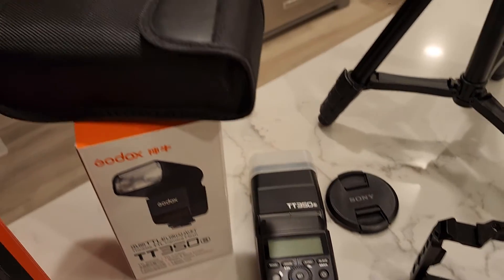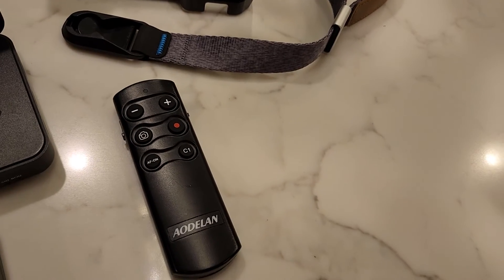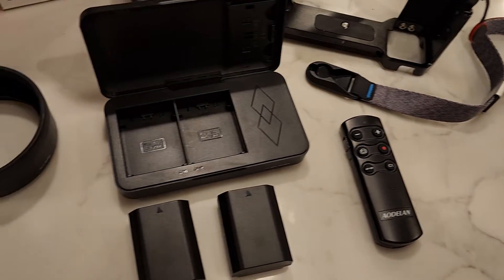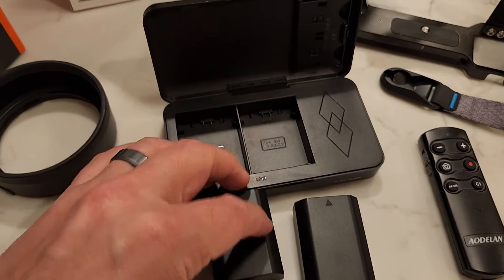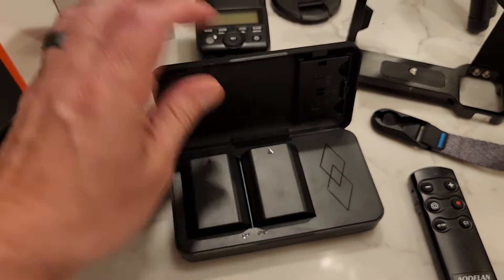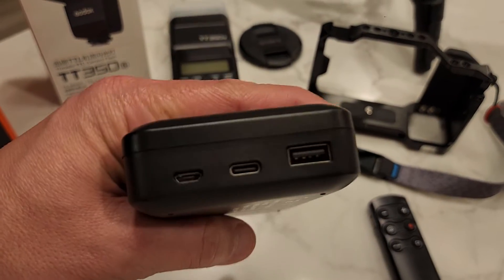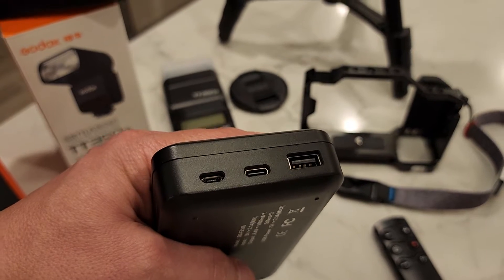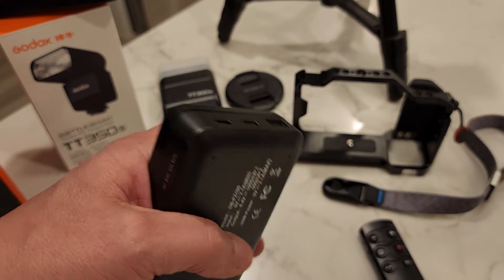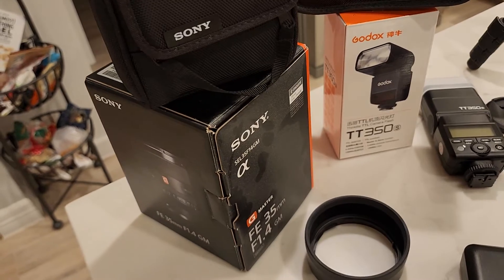A flash will come with it, and of course the carrying case that comes with the flash. I'm also going to include a remote control for the flash. It will also have a carrying case with two additional batteries — there's a battery inside already. This case works as an external battery itself, so you can juice it up. It charges your batteries just like earphones, and it'll charge your phone in a pinch. You also get the carrying case for the 35mm G Master 1.4 and the hood.